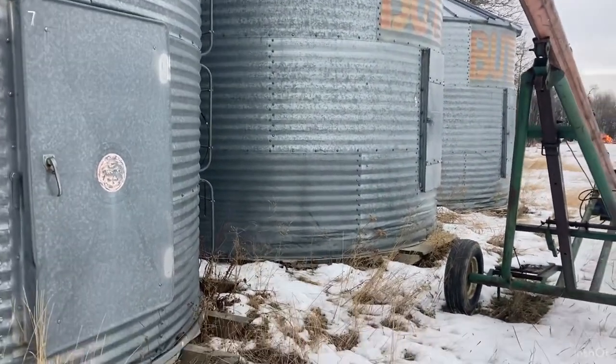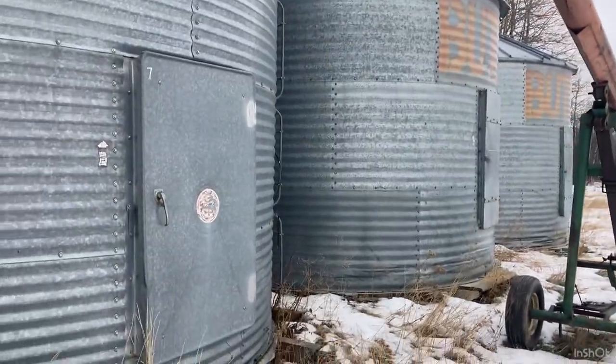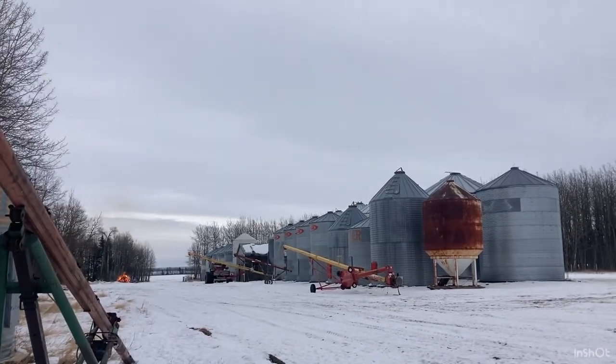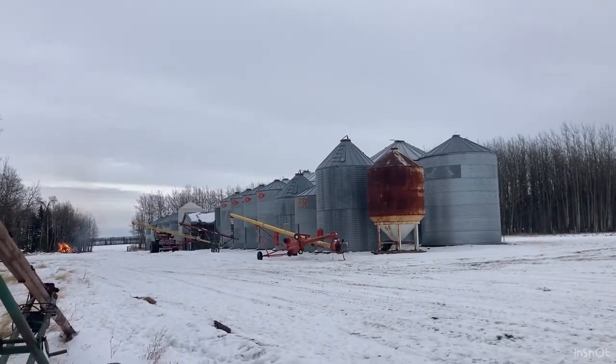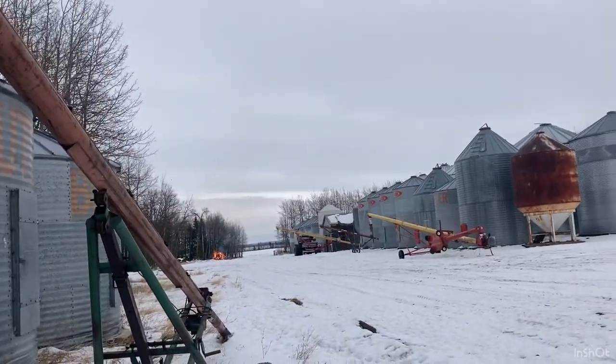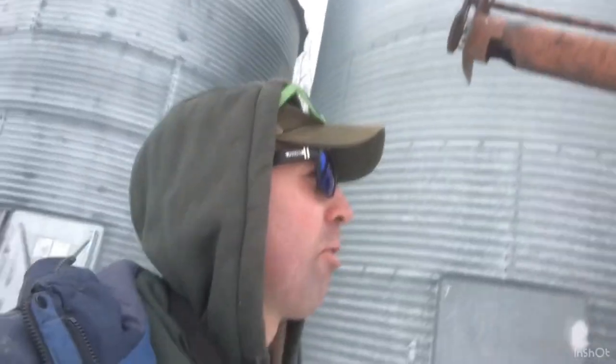We don't worry too much about them because we empty them out right away. We really like to have them available at harvest — when you're filling a 12,000-bushel bin and you've got three rounds left in the field and it's full, where do you put the grain? We have 12,000s, 5,000s, 4,000s, 2,500s, 2,750s, 1,600-bushel hopper bins, a 2,000-bushel bin, and some 1,300s. We like to keep that good mix of different sizes so no matter what harvest throws at us, we can figure it out.